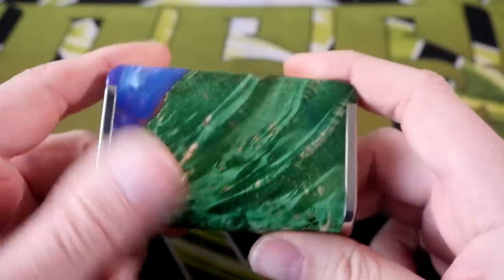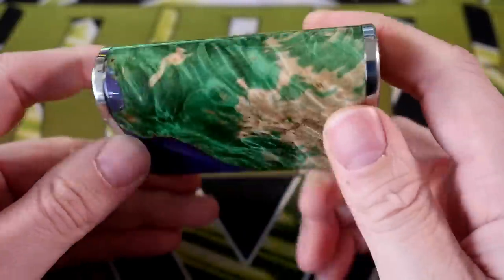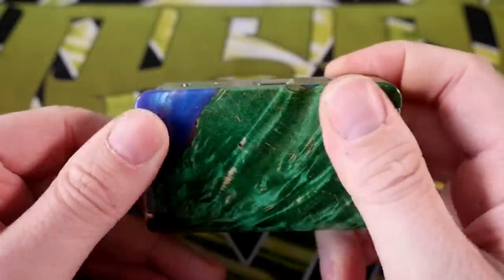It's a beautiful stabilized wood and acrylic dual 18650 regulated box mod. I've been having just a fan-fucking-tastic time with it. In order to get to know this mod a little better, we're going to go up close — quick short up-closey time.